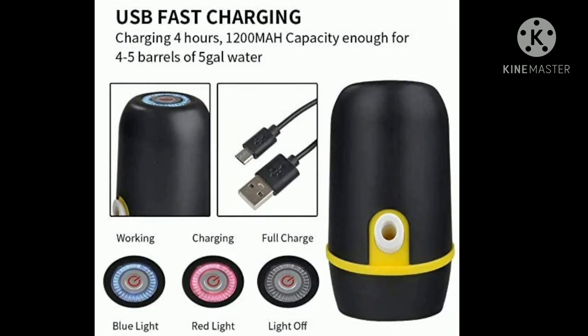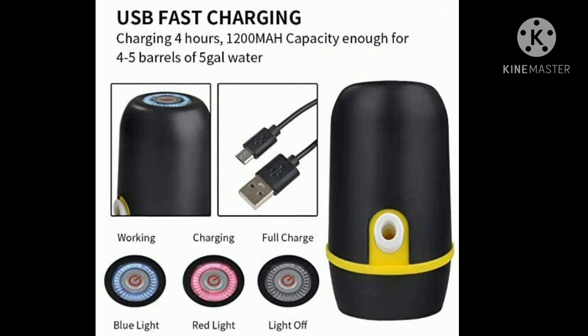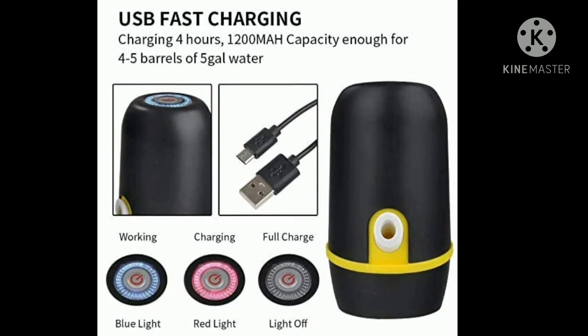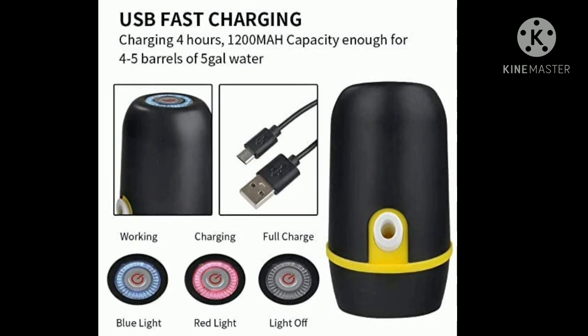This product has 4 hours charging and it supports 4 to 5 barrels of water. It is equal to 650 to 700 liters. So every day we don't have to do anything else. This video shows fast charging support.